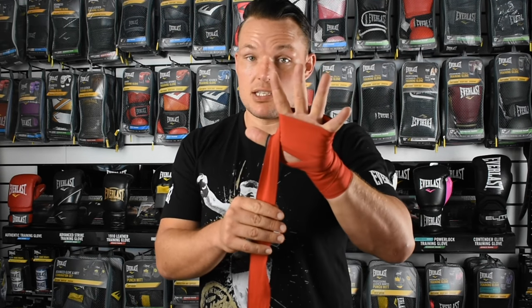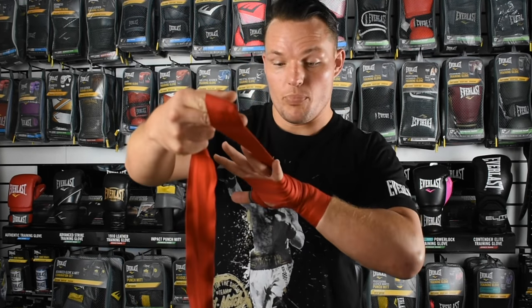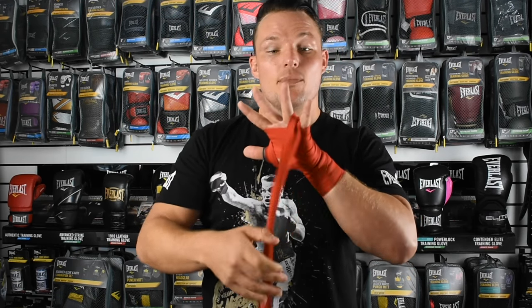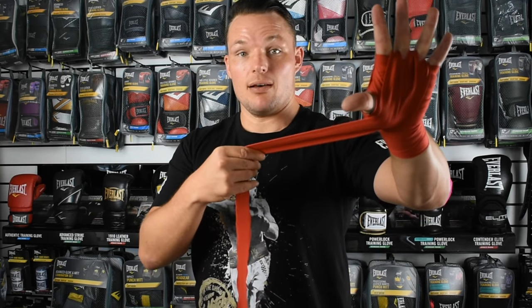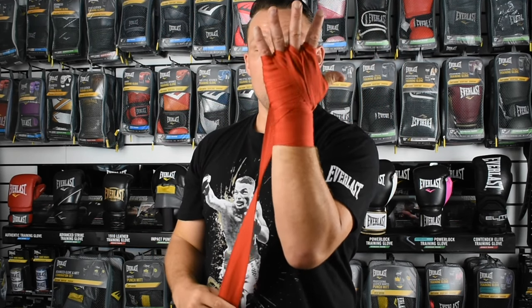Now what we want to do — with our fingers spread apart — bring the bandage underneath the thumb, back through the fingers, like so. You can start at either end of your hand as long as we go through each of the fingers and under through the thumb. So we bring it back around under through the thumb. We've got the bandage through each of our fingers.